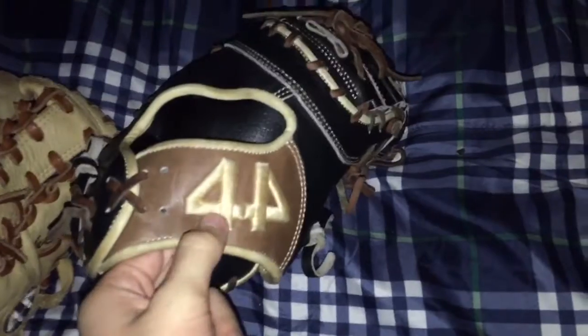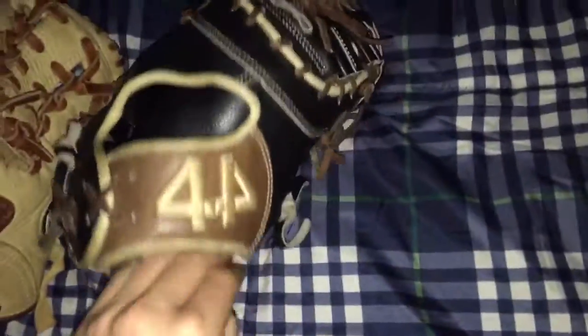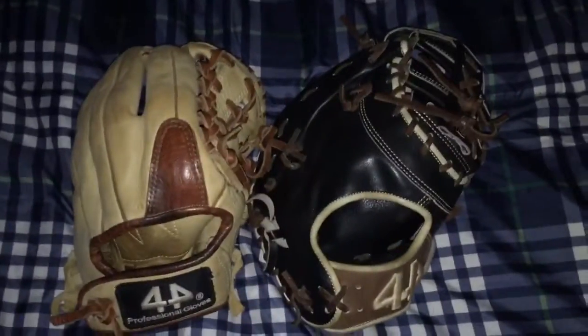On the logo: the newer model's logo is very well stitched and handcrafted — there's just one little mark. On the older model, it's just a little patch, very low quality in comparison.